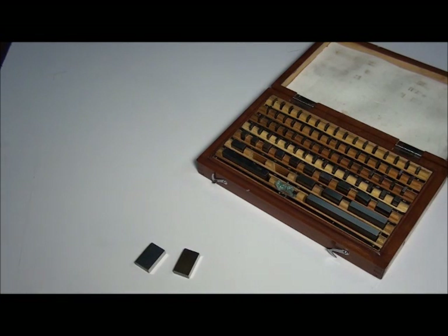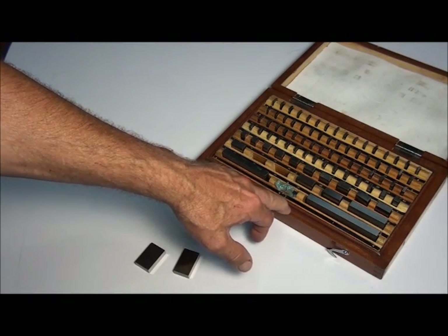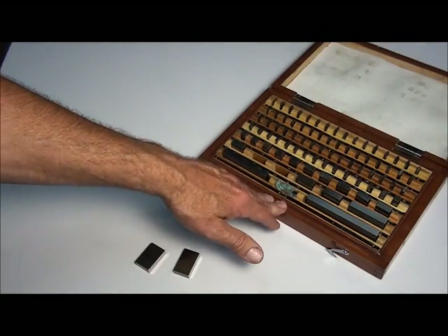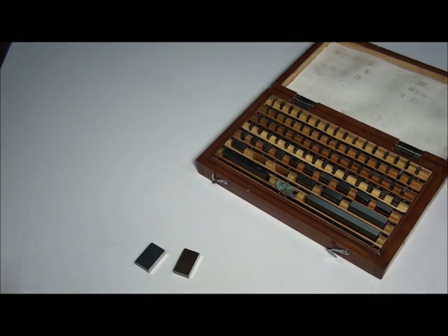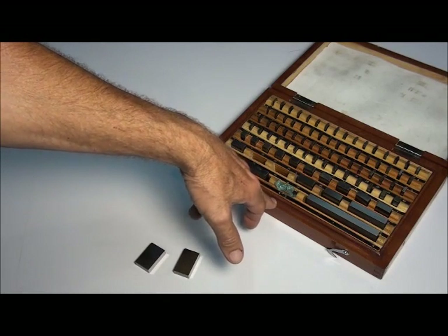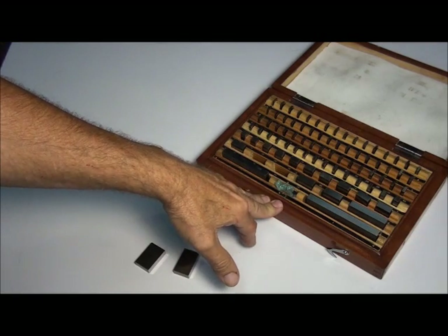Gauge blocks come in various sized sets. This is one of the more common sizes — it's an 81 piece set. It ranges from about 50 thousandths on up to practically 6 or 7 inches. They also come in various grades. This is a shop grade, some are called B grade. There are also higher grades such as inspection grades or lab grades, but for general shop use, the B grade or shop grade is all you need.